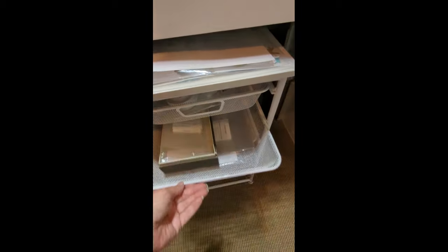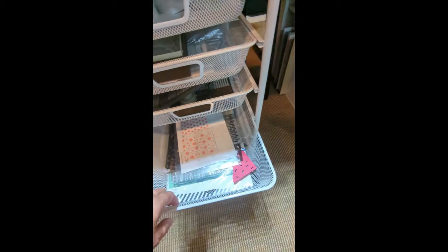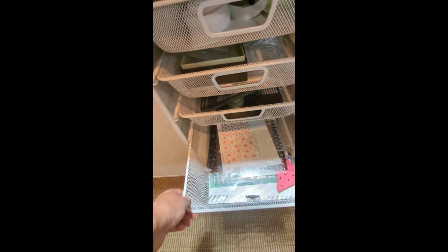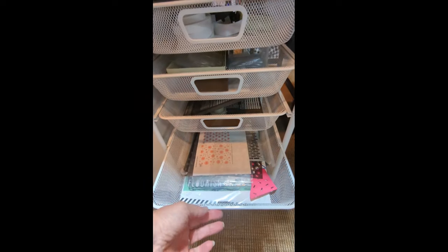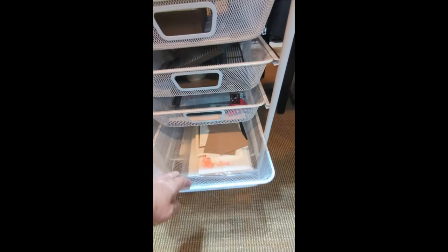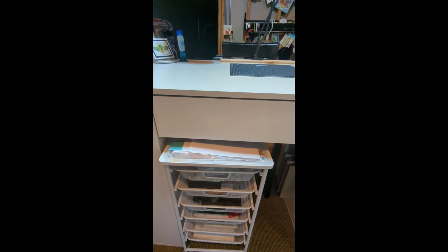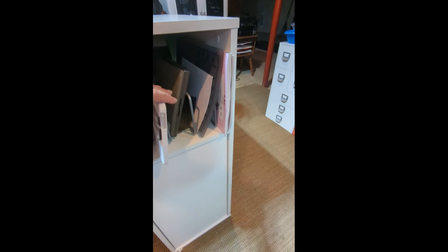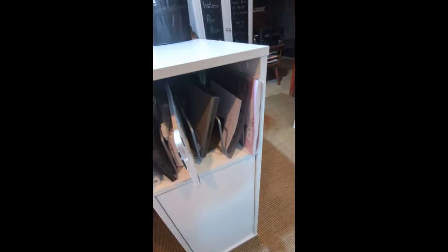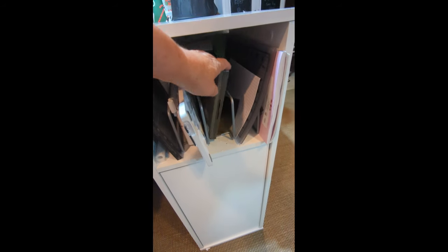And then just some old samples — things that I've done in the past that I still really like and are kind of special. And then we're coming back around and you can see all my Big Shot dies over here, alphabets, and the different plates that I have. And in this kitchen thing — this was actually in the warehouse or kitchen and home goods department — I thought it was perfect to hold all my platforms for my Big Shot.